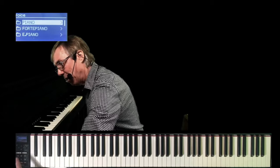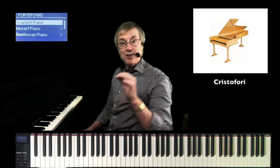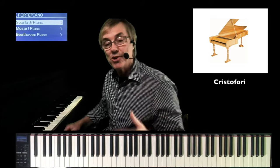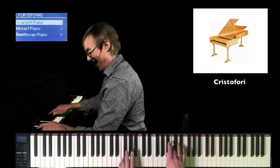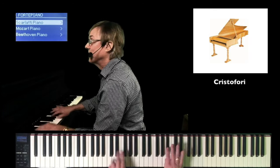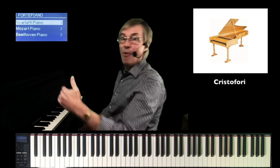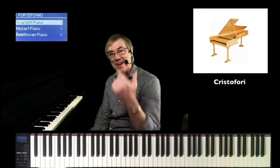Under a new category in the CLP 700 series under Forte Piano, it's listed under Scarlatti — Scarlatti was the composer known for playing a Christofori piano. If I play softly, there it is. I can now play the piano forte with expression. There's a sample of a Christofori piano built right in.